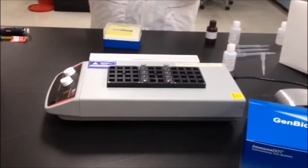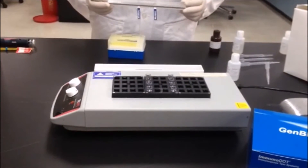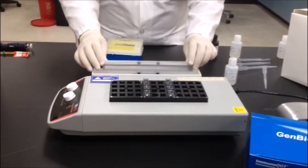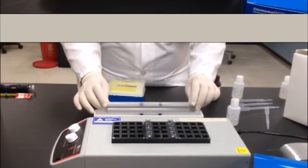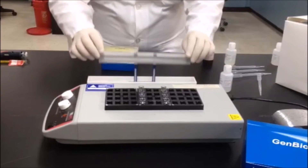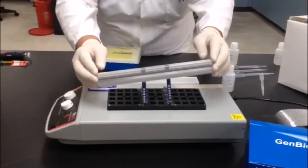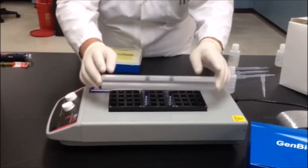It's important to pre-wet the reaction strips in the wash to optimize reaction with the patient serum. Simply dip the reaction strips into the wash. Then immerse the reaction strip into the first reaction vessel containing the patient sample and assure complete mixing of the patient sample and diluent using several quick up and down motions with the reaction strip.